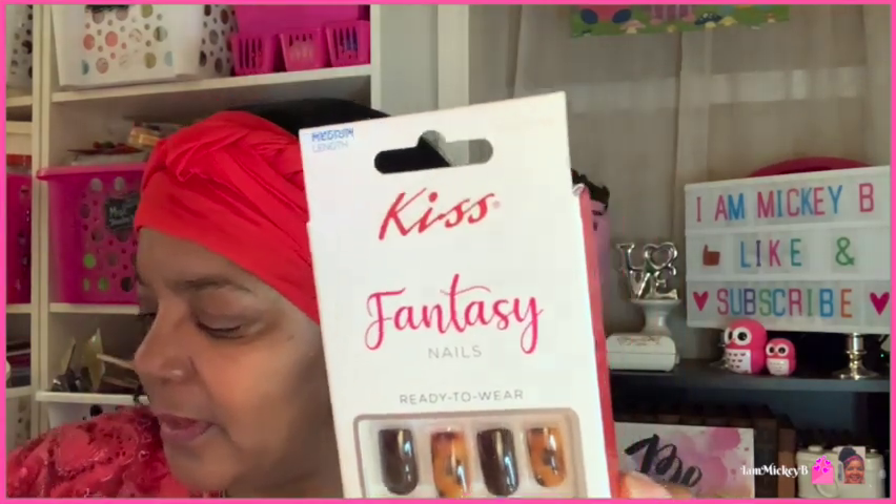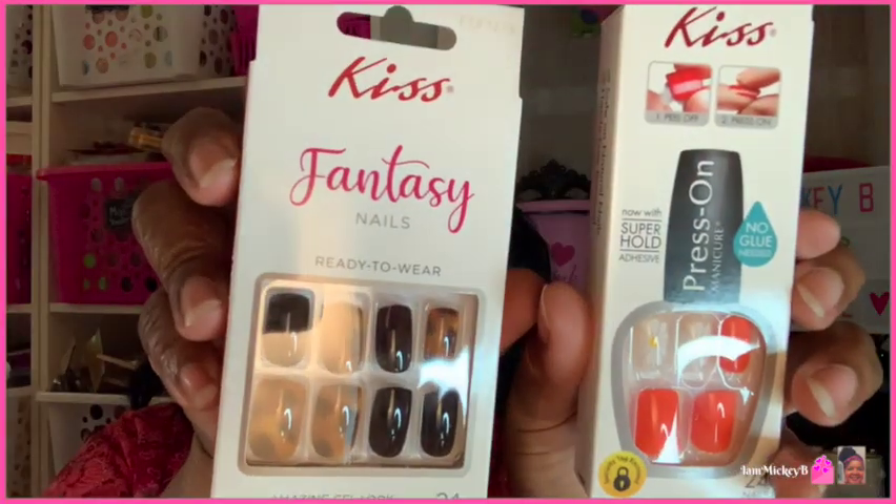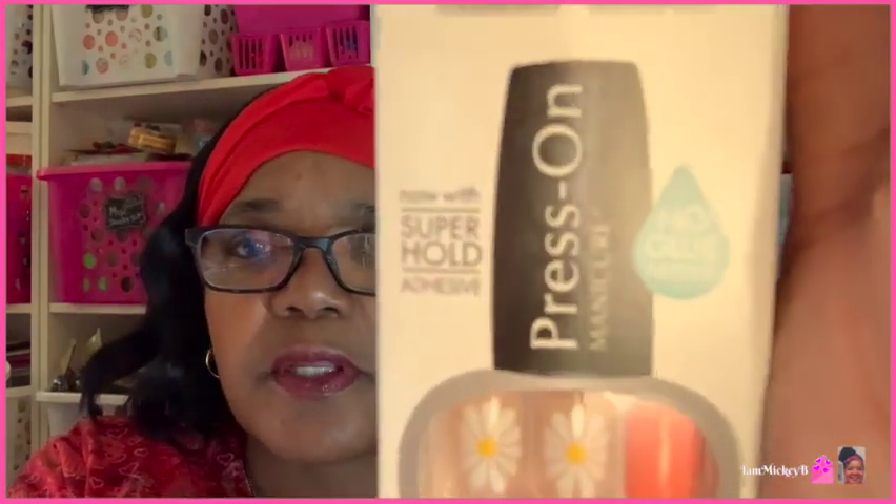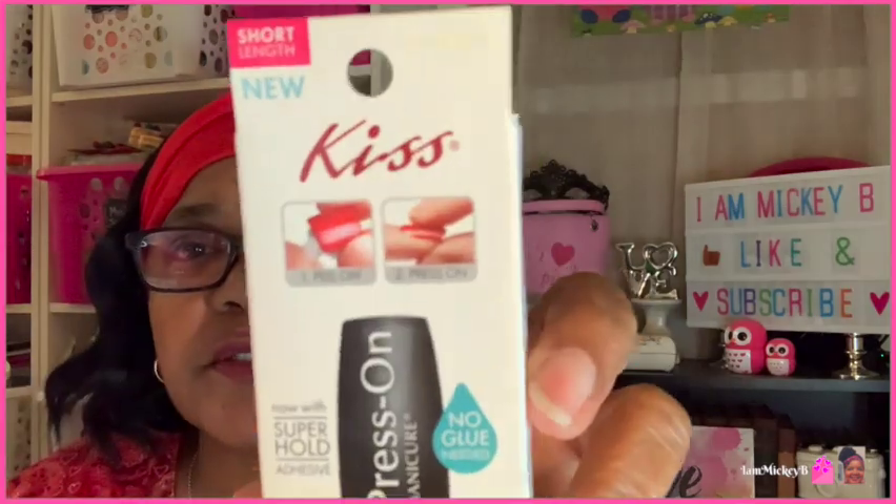I also have this daisy orange and daisy set here. This one comes with the glue already on it — it's press-on nails. And this one does not. This one is really cute and summery. Let me get my glasses on. These say 24 nails as well. Amazing gel look, ultra smooth finish is what this one says. And this one says now with super hold adhesive. No glue needed — peel off and press on. So you can't get any simpler than that.